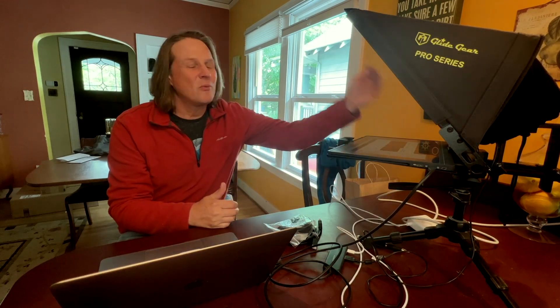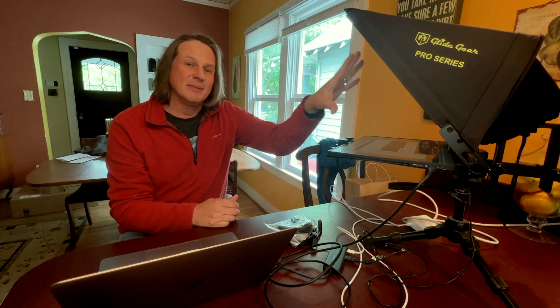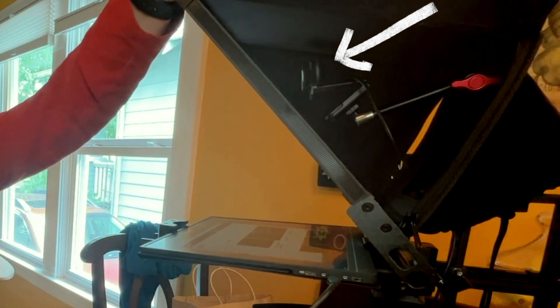The idea behind the teleprompter is that there's a one-way mirror at a 45-degree angle. There is a monitor in front that's bouncing the image on that screen, and the camera is mounted behind the glass so that you're reading the line that is right in front of the camera.